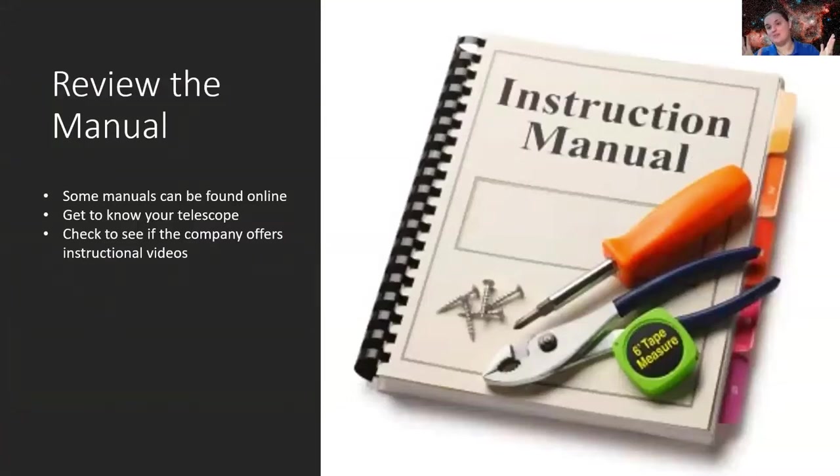Step one: review the manual. I know that's probably the last thing you want to hear, but every telescope is different. My telescope is a Schmidt-Cassegrain, and from my model to newer models, they vary tremendously. As I was reviewing manuals online for a newer model, I realized there are several more steps required to operate it compared to what I have — for example, newer models come with GPS, requiring internet connection, which my older telescope didn't need.